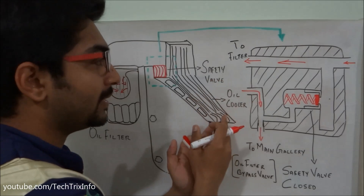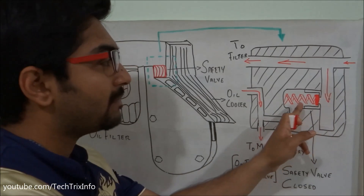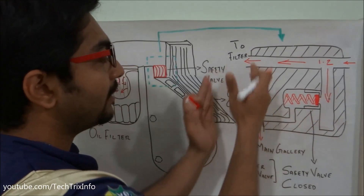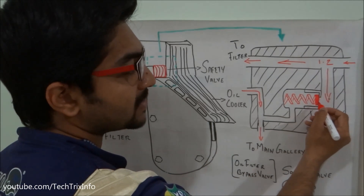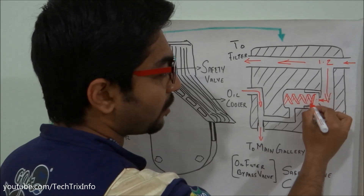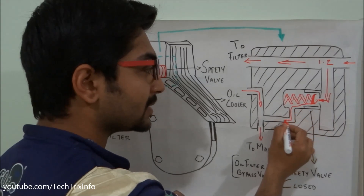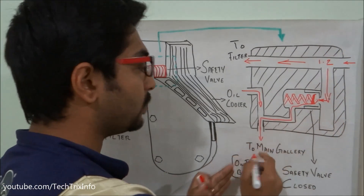Now consider that the filter got clogged because it is filled with impurities and is not allowing the oil to pass through. This line is connected towards the safety valve or bypass valve. Say if its pressure is at 1.2 bar — when it creates that pressure, the valve understands that the filter is not supplying oil to the main gallery because pressure is building up. That back pressure pushes the safety valve, causing it to open. At 1.2 bar, the safety valve opens up and the oil flow gets bypassed towards the main gallery.